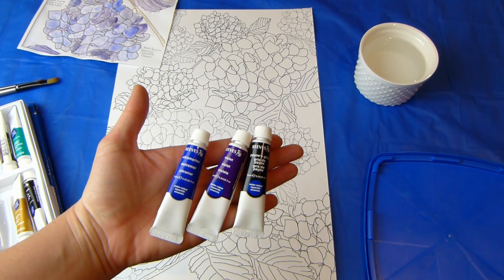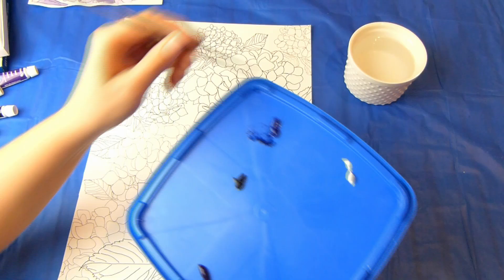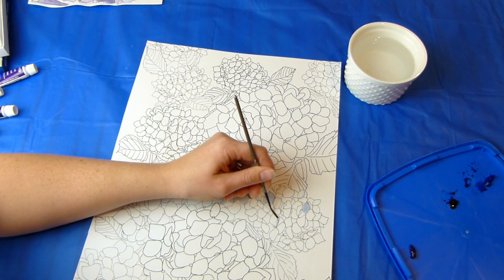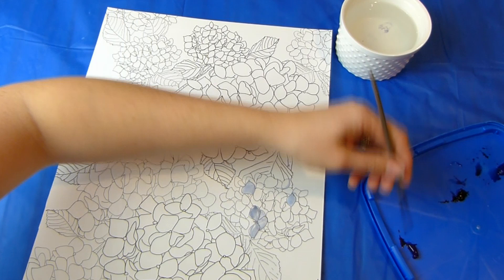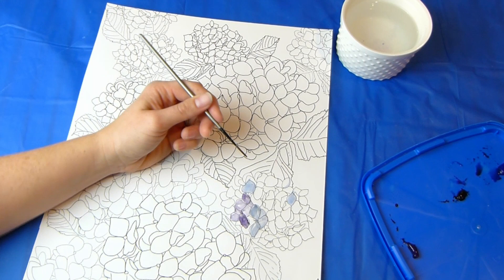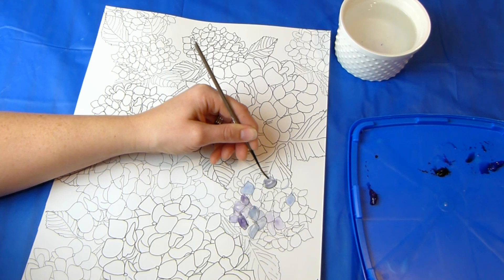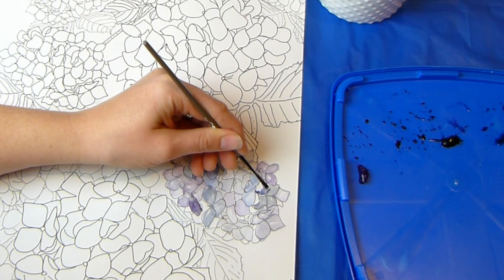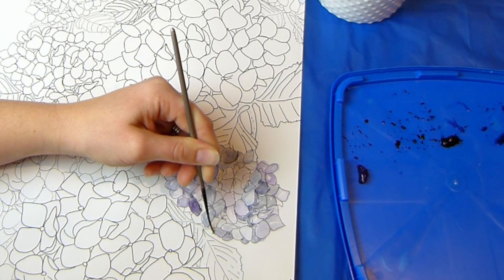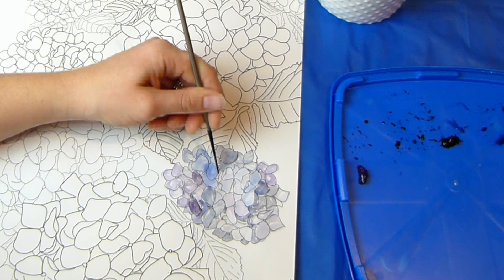Once you are happy with your colors, start painting the hydrangeas on your original. I tried to paint each of the petals within an individual flower the same shade as each other, and then get more paint for the next flower. Remember to leave a little blank space as well as lighter and darker colors to create light and shade so it looks more realistic. You can always go back and add darker colors later, but it's harder to go back and make it lighter, so try to go easy. Don't worry if you don't stay within the lines either — I think it adds character to have the colors bleed a bit. I haven't used watercolors much and I'm definitely not an expert, so if I can do this, so can you.